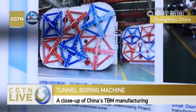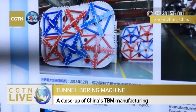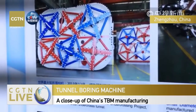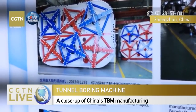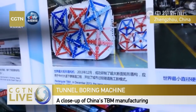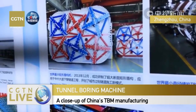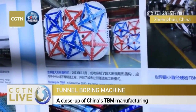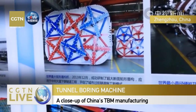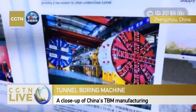My colleagues and I went underground to fix the problem. This is also the ATBM - the largest one in the world at the time. This is the ATR rectangular TBM. We wanted to avoid disrupting surface traffic, so this innovative approach allowed us to make a tunnel underground while keeping everything running smoothly above.